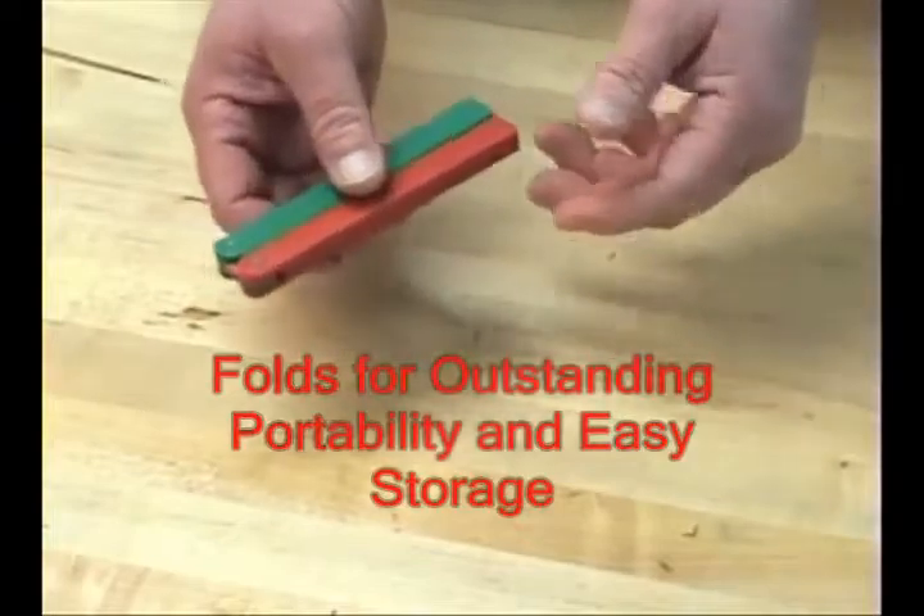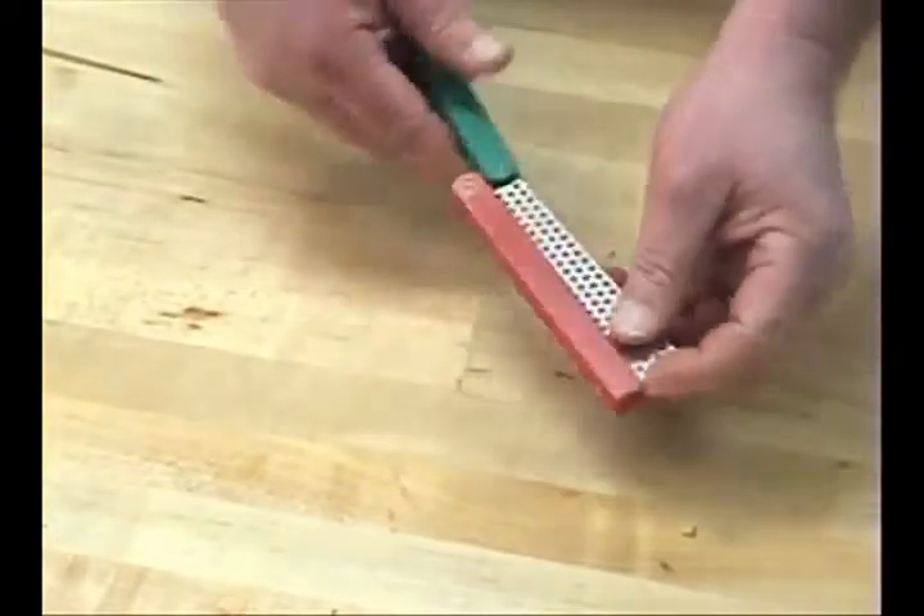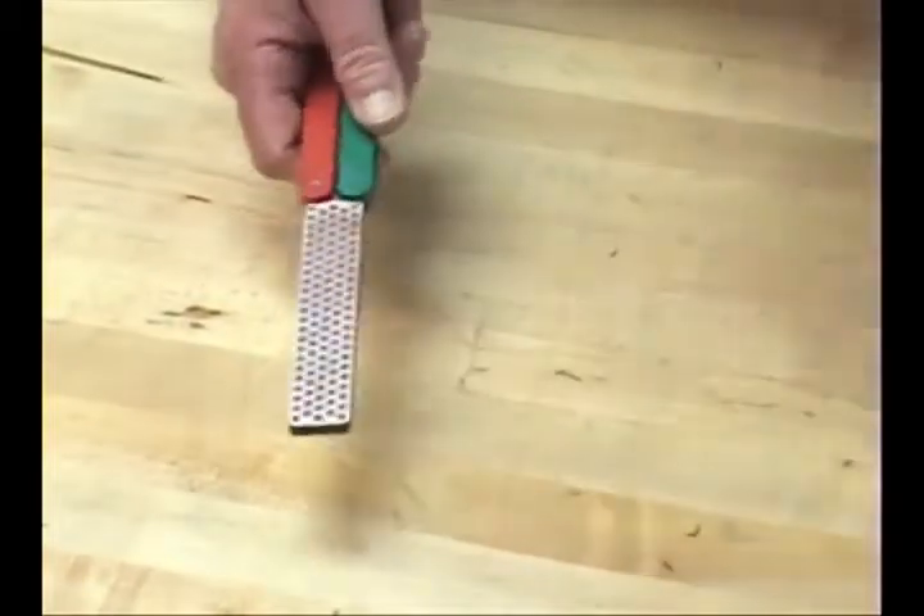It has the convenience and portability of folding handles to protect the diamond sharpener and anything else next to it in the toolbox, the backpack, the glove box. Take it with you any place you'd like to have the convenience of DMT diamond sharpening.